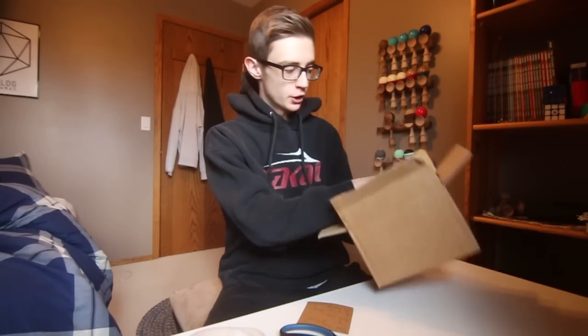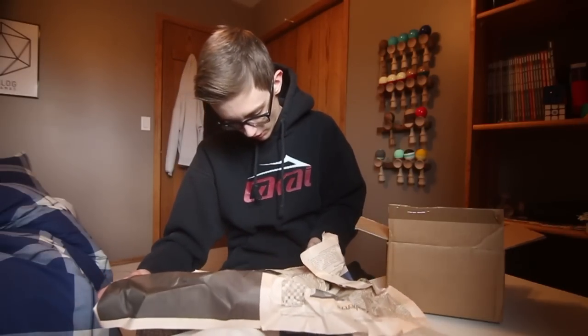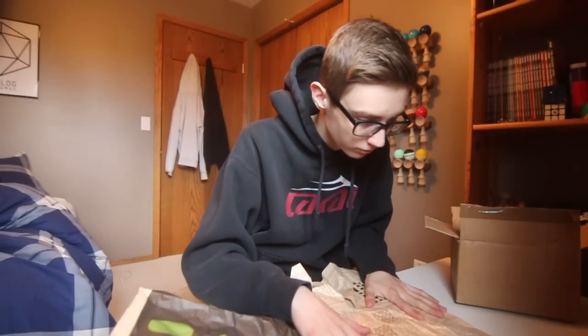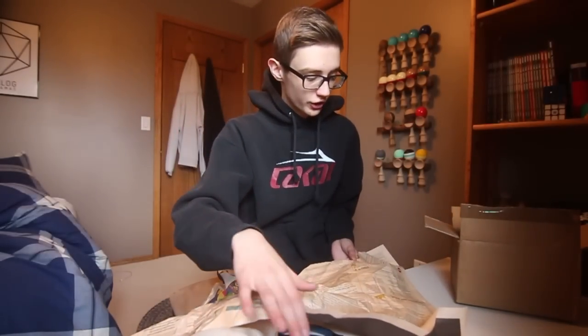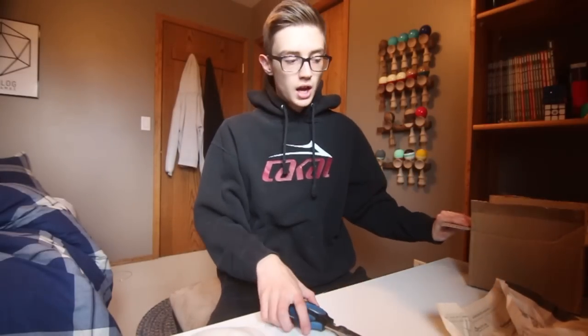We've got some newspaper in here as packing — let's see what's in the news, guys. It's in German, actually. I don't know why I said Austrian — I was reading German, not Austrian. Anyway, we've got news, some Sudoku, classic stuff. I have no idea what any of this says, but Austrian newspaper is pretty cool packing.